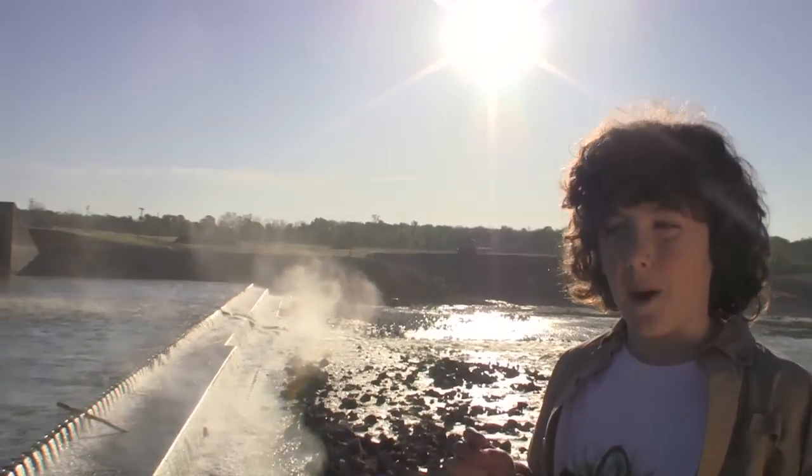What could possibly be better than spending a day fishing? Maybe fishing with electricity? That's right, Explorers — we're electro-fishing with Texas Parks and Wildlife.